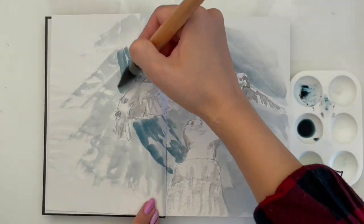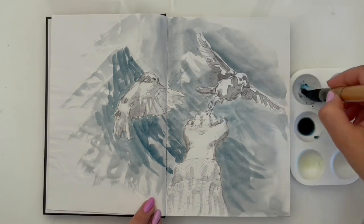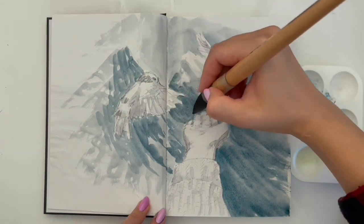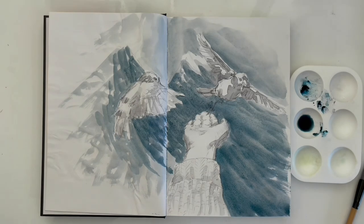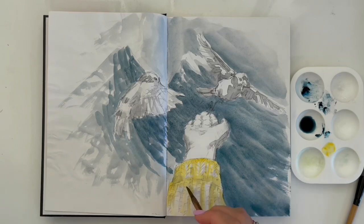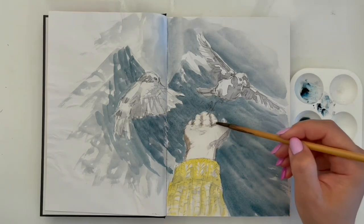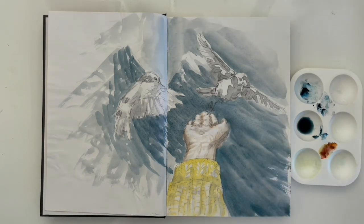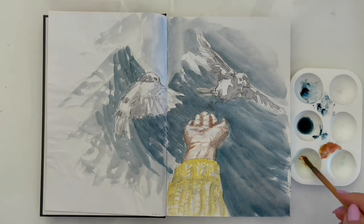I immediately take a second layer of the background so that the hand will be better visible. After I put a layer of mountain, I show the color of the sweater — it will be like the original picture, yellow color. I mix color for the skin and draw the hand in two layers: the first layer is the dark one in shadows, and the second to make it more deep and darker.